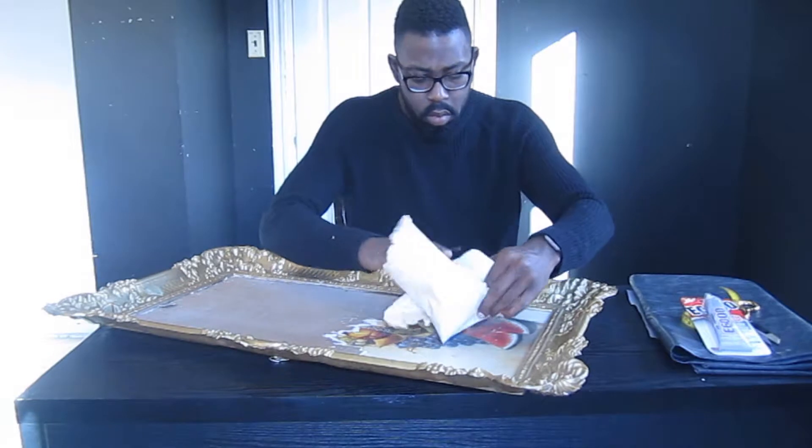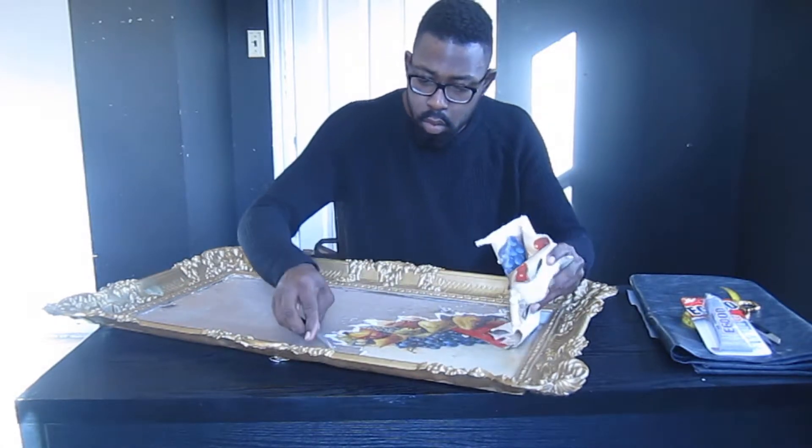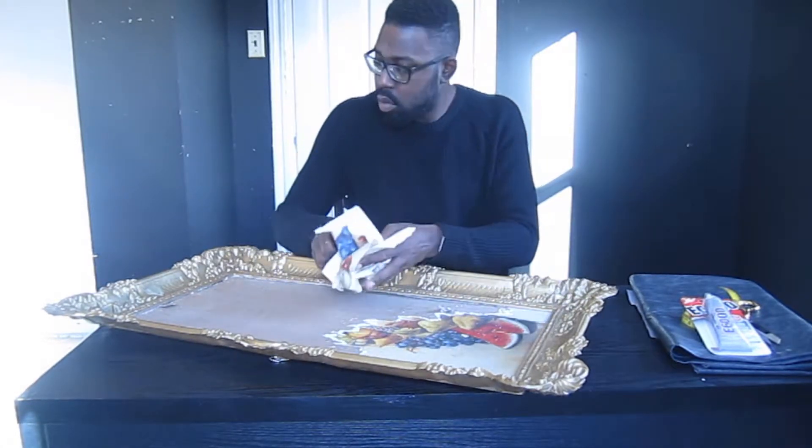Remove the glass from your frame and any removable images. Dispose of them safely, we will not be using them.